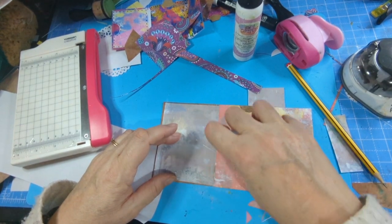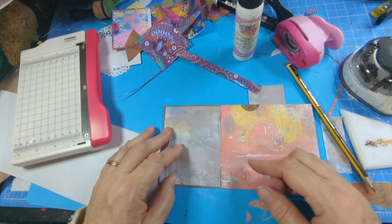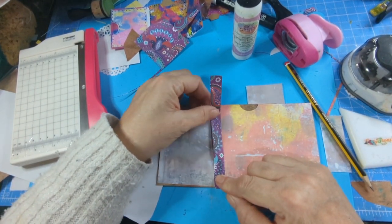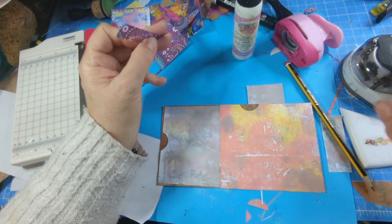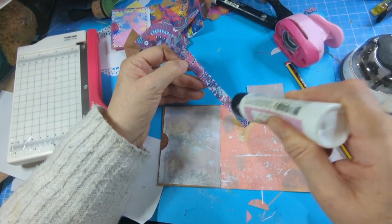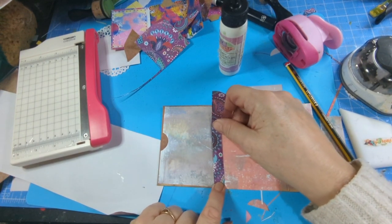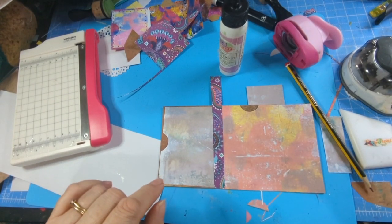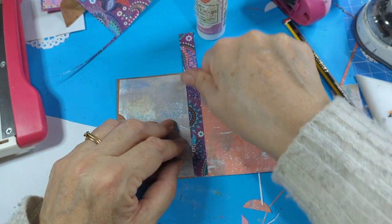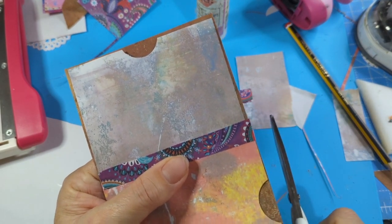I make all the mistakes so you don't have to, as I say. I'm going to put that pretty origami paper there just for the sake of it — it could be washi tape, anything. That should prevent that from showing. I've put that all the way to there and all the way to there. I'm going to take that off — origami paper should be fine at being folded because it's meant to be folded.